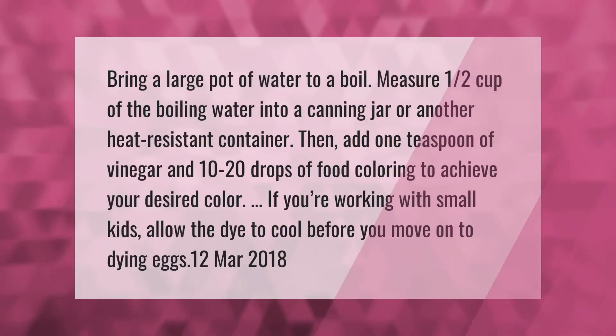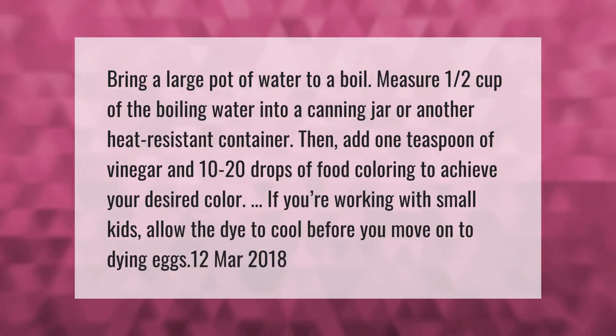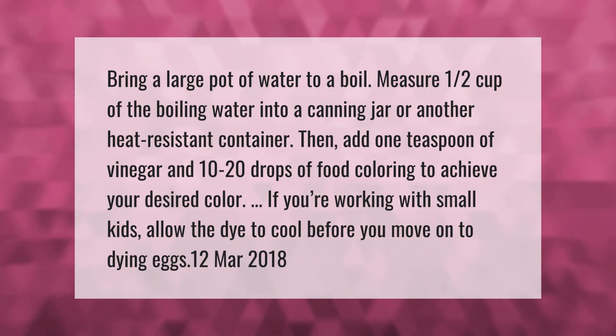Bring a large pot of water to a boil. Measure one half cup of the boiling water into a canning jar or another heat-resistant container, then add one teaspoon of vinegar and 10 to 20 drops of food coloring to achieve your desired color.